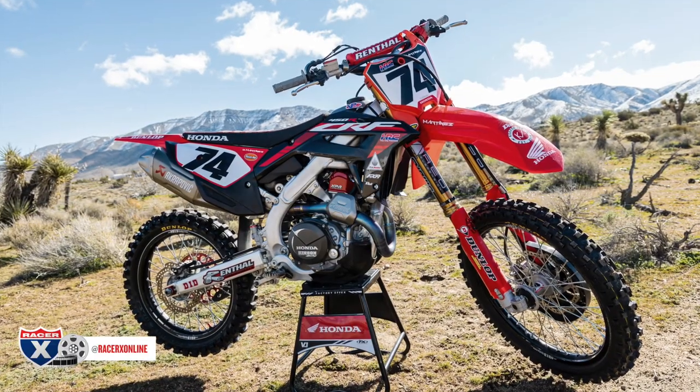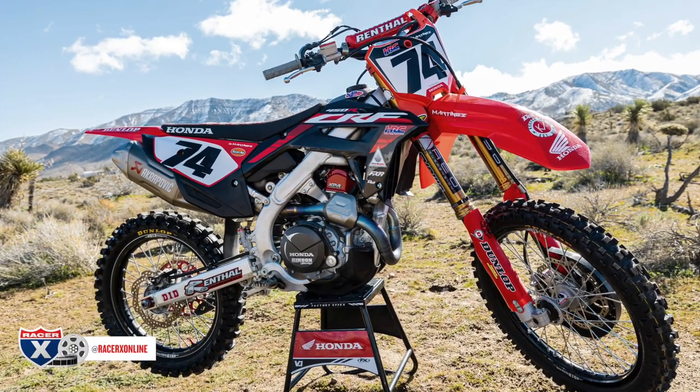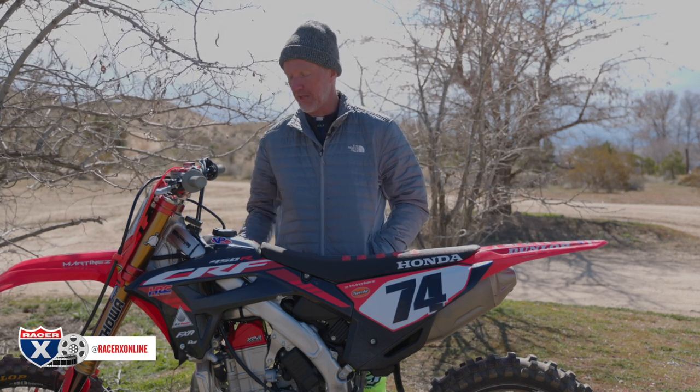Dave has had this bike for a little over a year now, and we like to bust his balls a little because he keeps everything really clean — always the best looking bikes. This is more like a Rocks Edition with black shrouds and red fenders, inspired by Paris Bercy last year, and it looks really good.